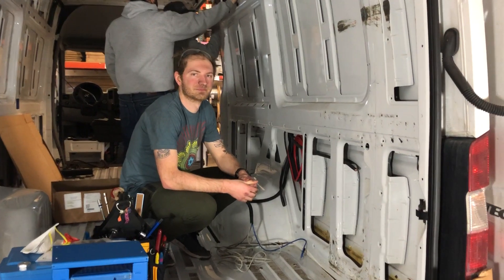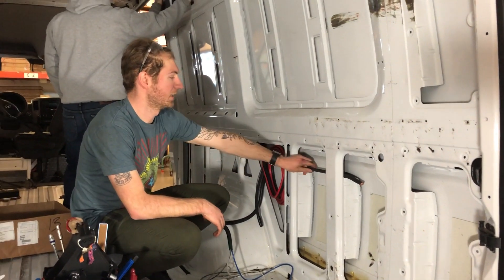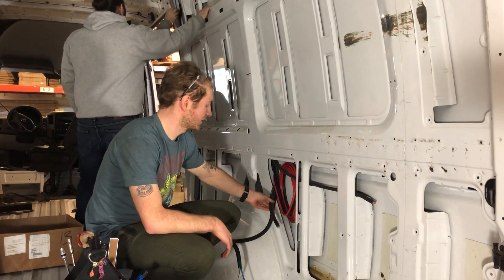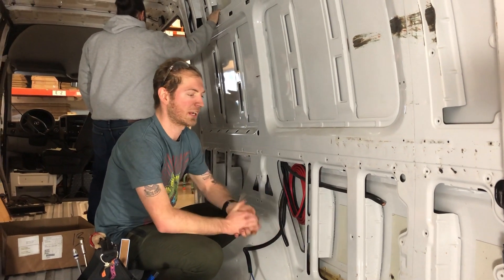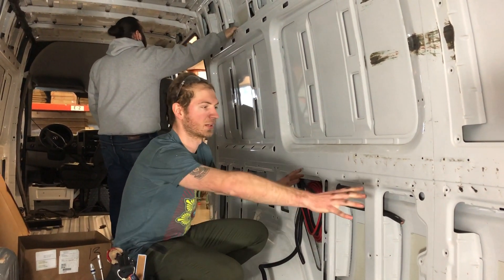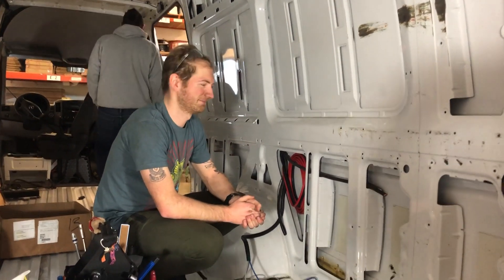End of day wrap-up: all cables are routed — solar, chassis ground, alternator with the 18-2s, and all communications. Tomorrow they'll build the board that will house most of the system components.